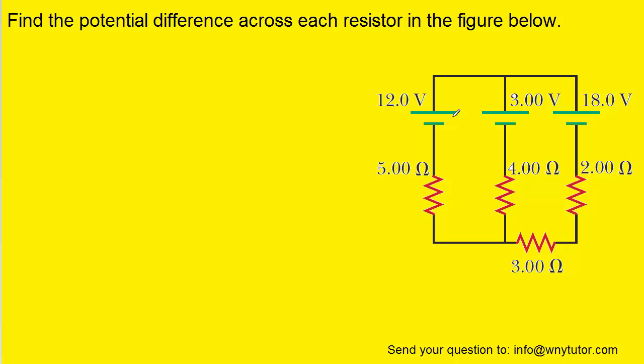Because of the presence of three batteries instead of just one, we're going to have to use Kirchhoff's rules. But before doing that, we need to draw in some currents.